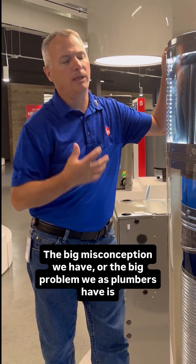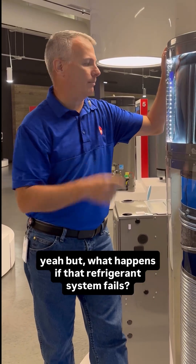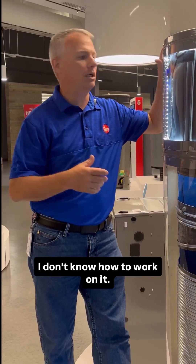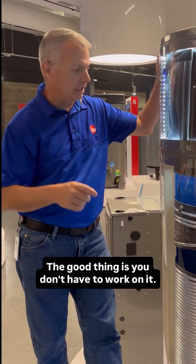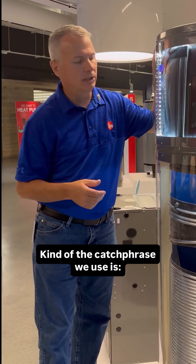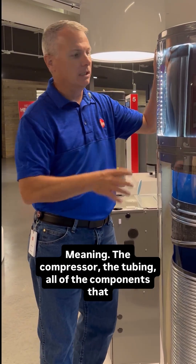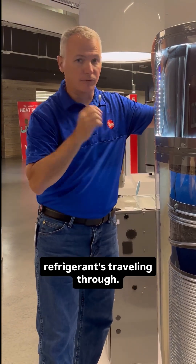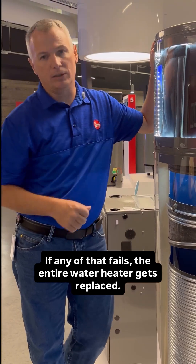The big misconception we have, or the big problem we as plumbers have is: what happens if that refrigerant system fails? I'm not licensed to work on it. I don't know how to work on it. It's not my trade. The good thing is you don't have to work on it. Kind of the catchphrase we use is, if refrigerant touches it, you don't have to — meaning the compressor, the tubing, all of the components that refrigerant's traveling through. If any of that fails, the entire water heater gets replaced.